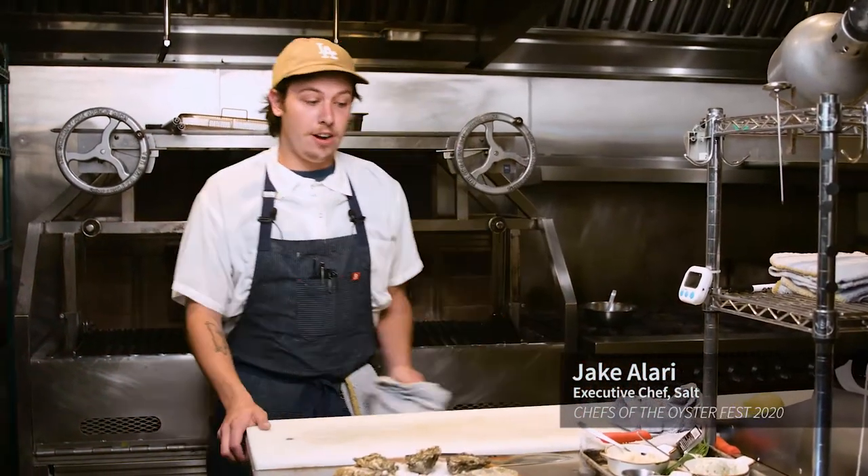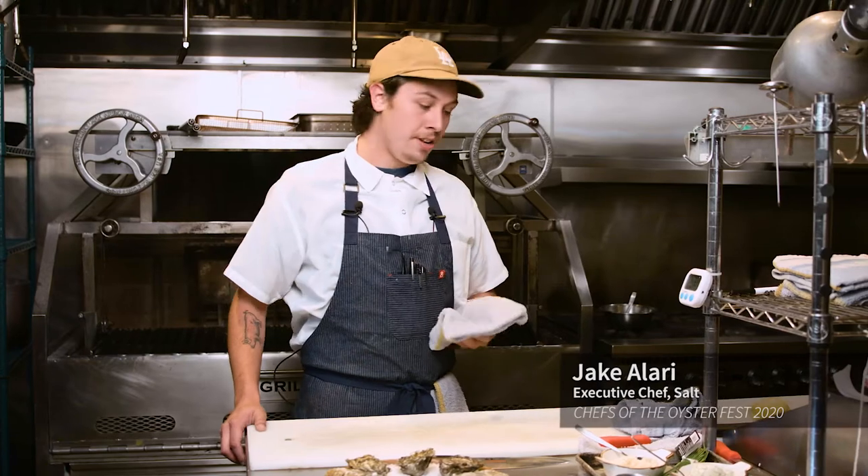Hi, my name is Jake Hilari, the executive chef at Salt Fish House. We're here at a sister restaurant, Campground. I've been the executive chef there for about two years now. Started there four years ago and worked my way up.